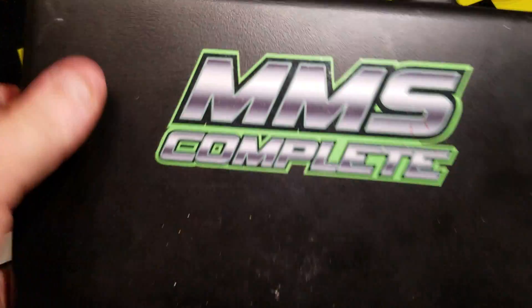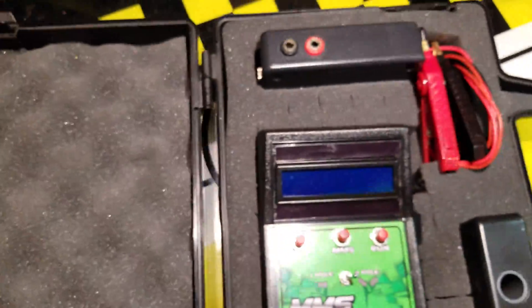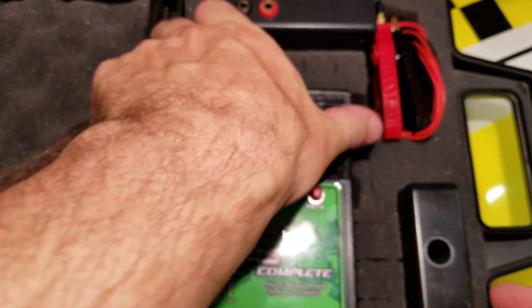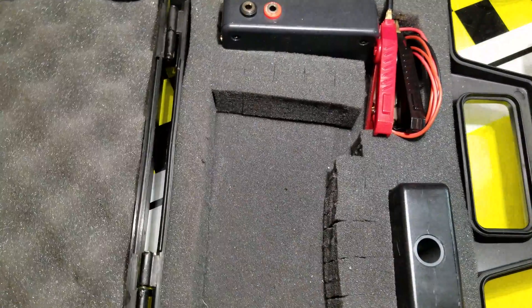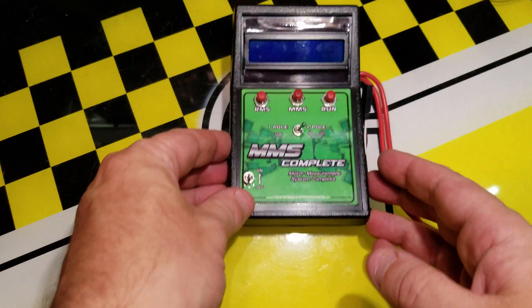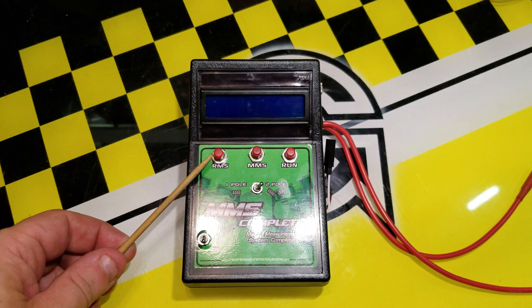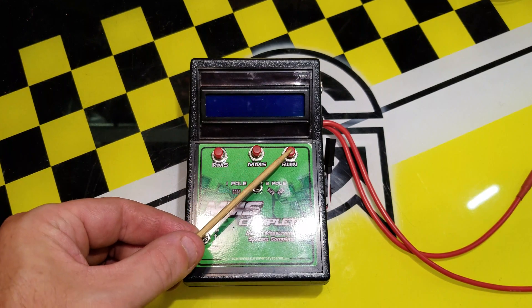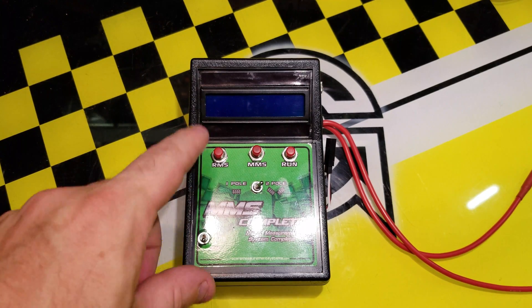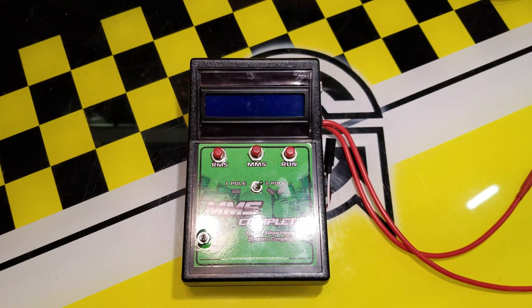This is made by a company called Racer's Measurement System. Once you get it out of the box, it's a handmade, purpose-built measuring tool. From the base unit, you can select a button for rotor measuring, motor measuring, and for run. The motor measuring tests stators, and the run mode is almost like a motor analyzer that tests KV and amp draw of your motor. I'm going to focus on the rotor measurement system to give you an overview of that.